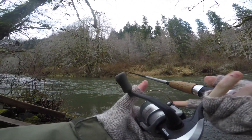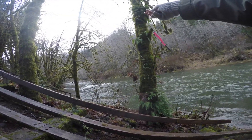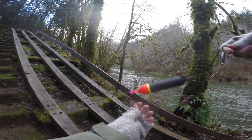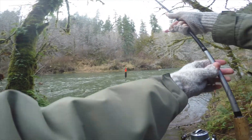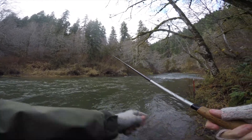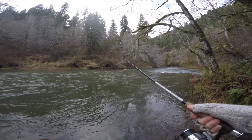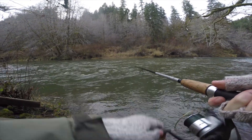Switching back to the float. Same bobber setup as before, but now floating a Mad River worm — red with a black tail. First thing I'm going to do is make sure I'm shallower than last time since I don't like losing rigs. Honestly, not too confident in the worm just because I don't know anyone personally who's caught steelhead on worms. But I'm going to give it a try — just trying everything today. I think it's at a good depth: not getting hung up on the bottom but deep enough to get down to them.